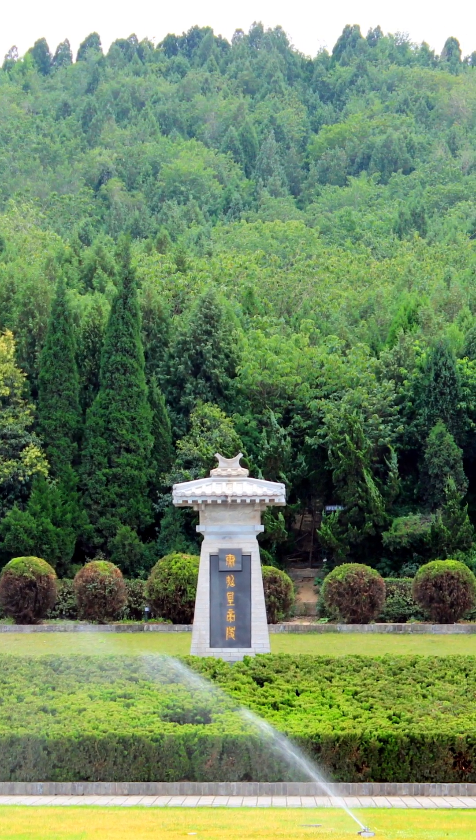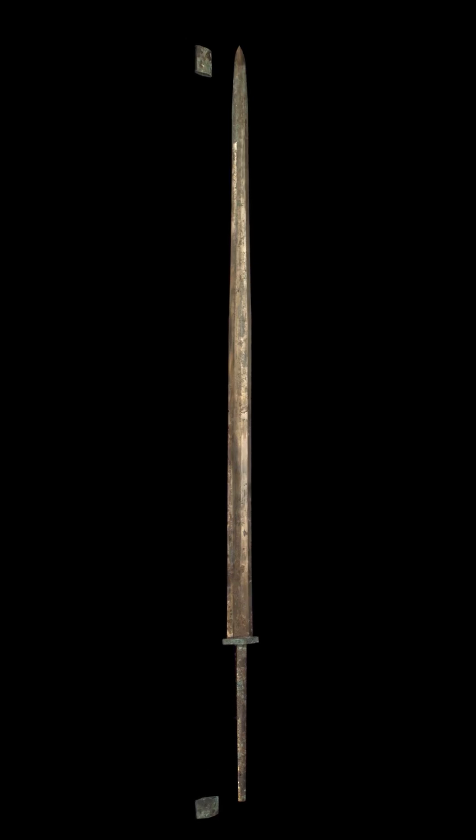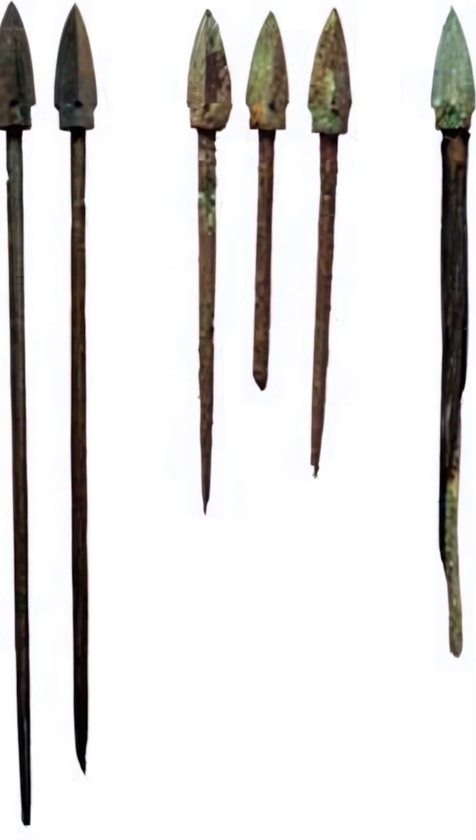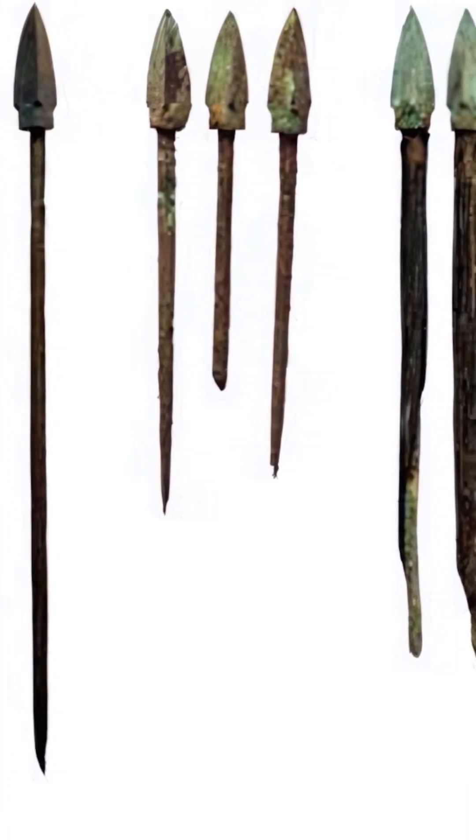Completed around 210 BCE, most of the sculptures were outfitted with genuine weapons, sharpened and polished into battle-ready equipment. Most of the weapons were made from high-quality bronze; however, some iron examples also exist within the tomb.